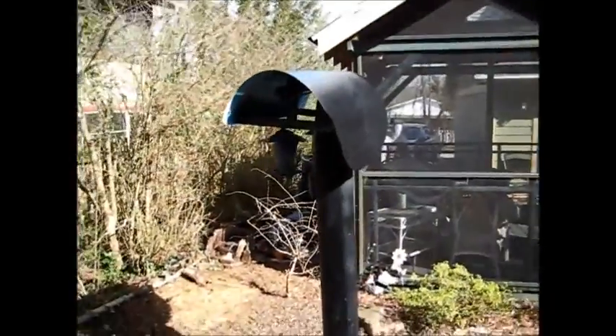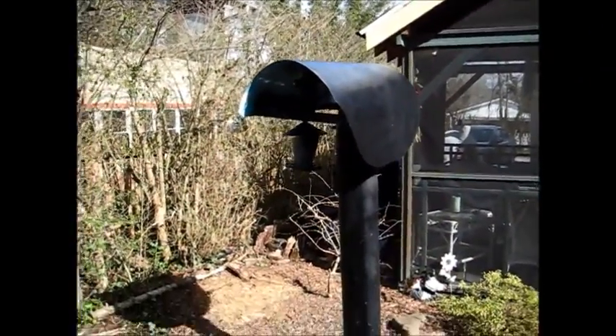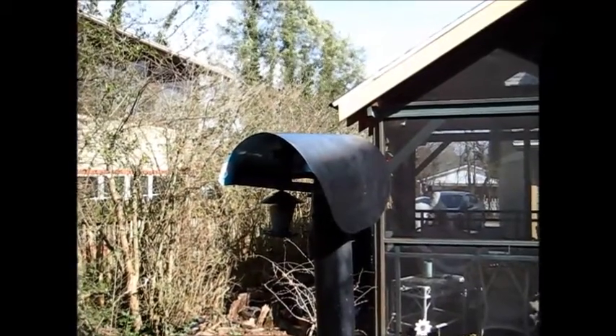So it looks a little better than the bucket that I had before up there. So I had to let you guys see it. I know you're waiting.